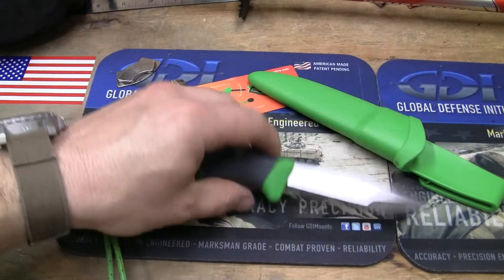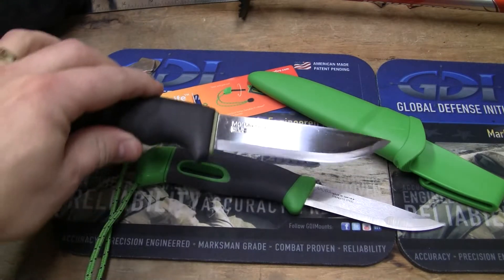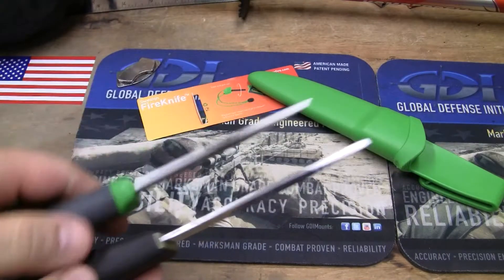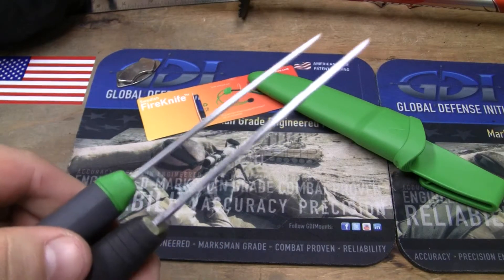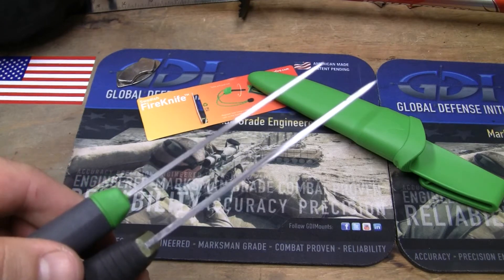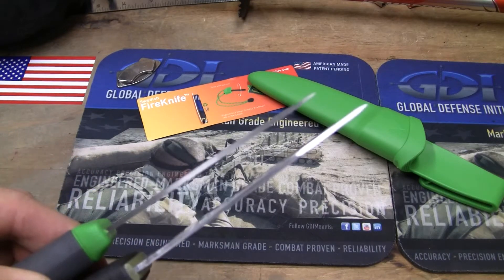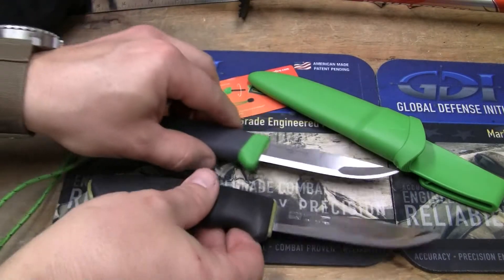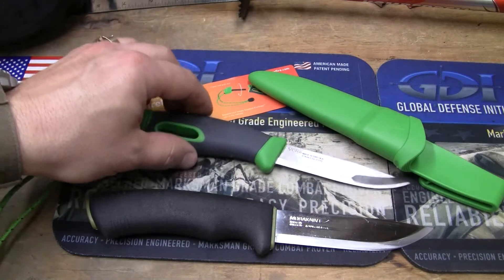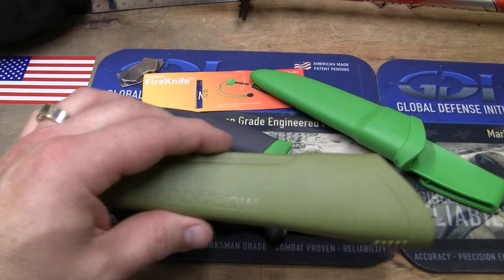It doesn't have as large a handle as the Mora Bushcraft Black or the Force. Now, this is the stainless steel Force. If you look at the difference in blade thickness, the Force has a little bit thicker blade and it's a tad bit longer. But as I said, this is a $16 knife that weighs three and a half ounces, whereas the Force weighs about five and some ounces with its sheath.